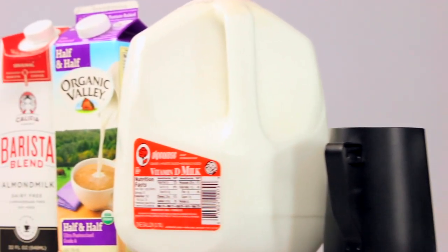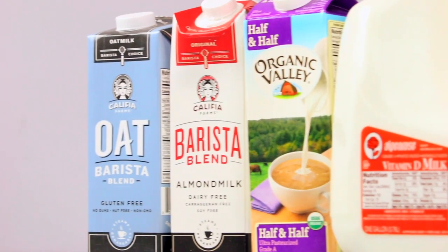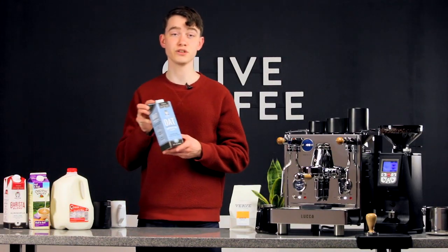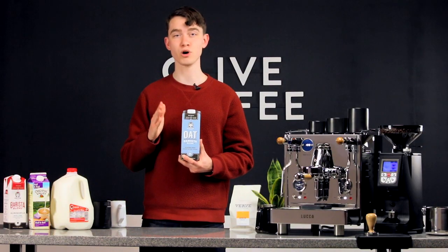If you're not into dairy, there are more great alternatives than ever. We highly recommend Califia Farms' Barista Series milks. Their oat milk in particular is delicious, and I'd argue it steams right on par with whole milk.